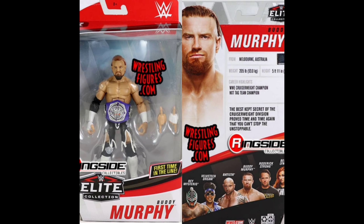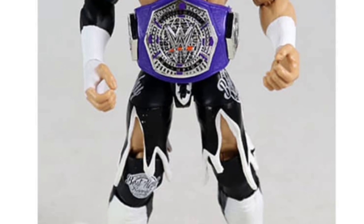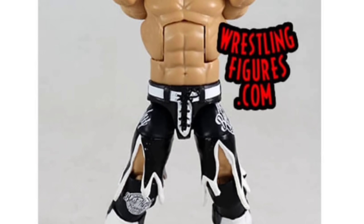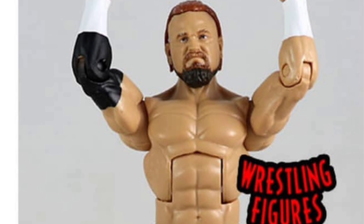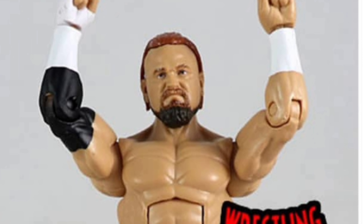Now let's get to Buddy Murphy — the other one we've only been teased on, nothing painted, nothing finished, only drawings and clay. I wondered how they were going to do the shorts. As you can see, it's not cloth — it's actually plastic, which is a brand new introduction to the wave. In order to execute this style of shorts, we've never gotten this with any other superstar. I like the way it was captured in figure form. The torso is a great choice — I really like how they captured the bulk and build of Buddy Murphy.